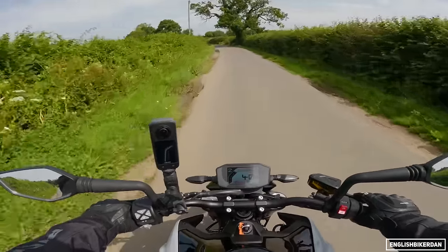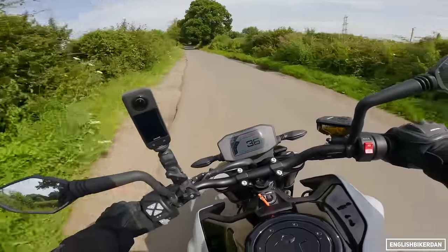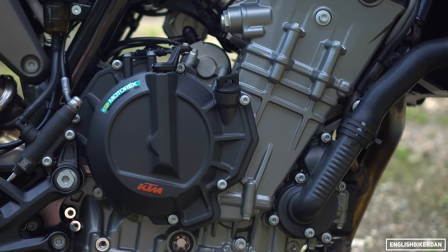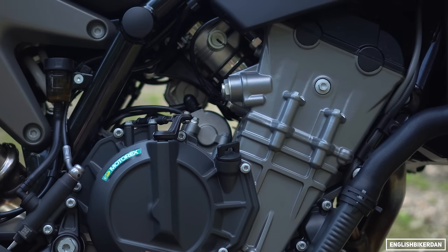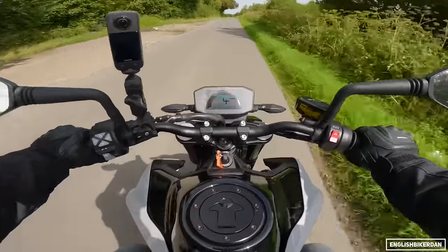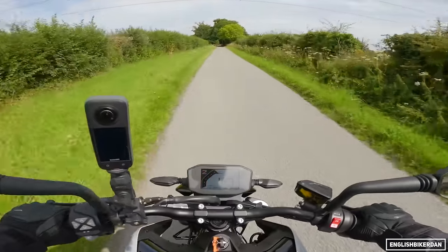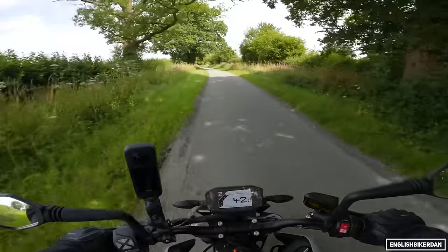That does pull your arms off a little bit — this is why this bike was so popular. Parallel twin engine, 799cc, 94 horsepower and 87 newton metres of torque with a 270-degree crank, so it does sound rather good. Lifting that front wheel in second gear on power — that is fun.